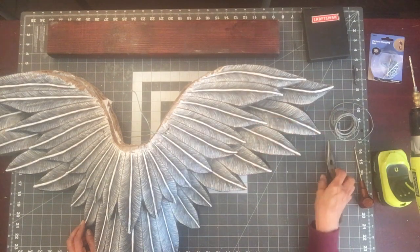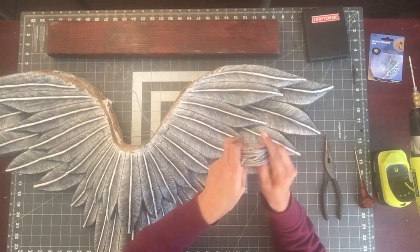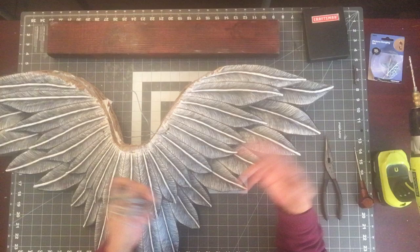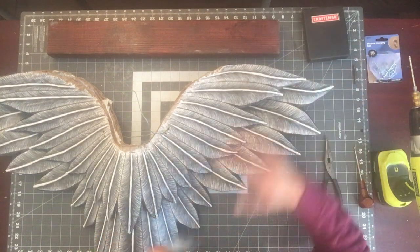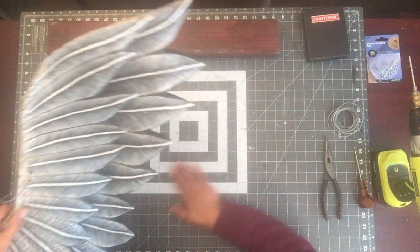We're going to be using picture hanger wire, which you can find in stores. I just grabbed one — it's sold by weight. This one is 50-pound wire, which I probably didn't need, but I can still use it.